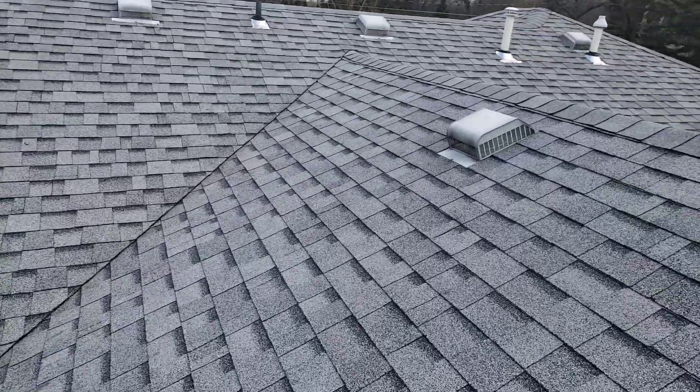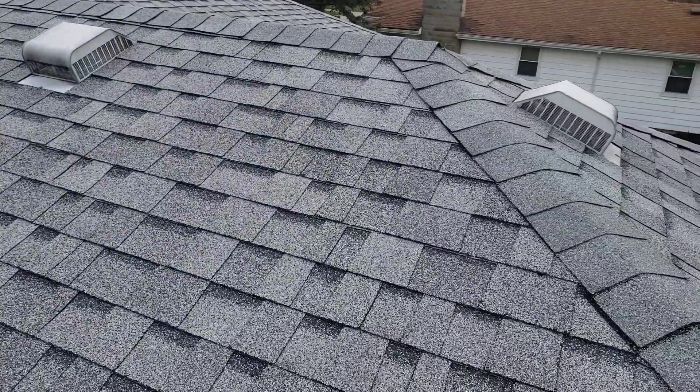Hi, this is Joe Alexander, owner at Jay Alexander Roofing. I'm here today performing a video inspection of your roof.